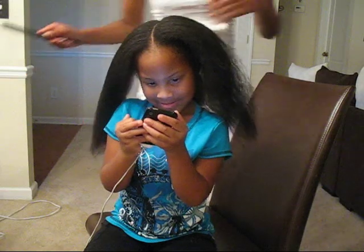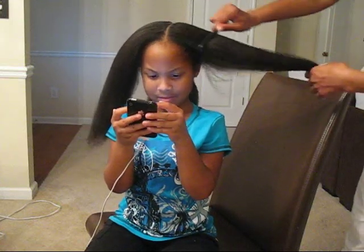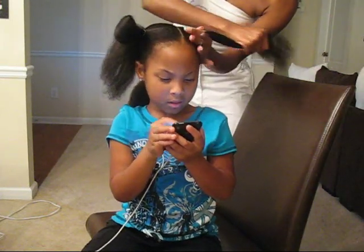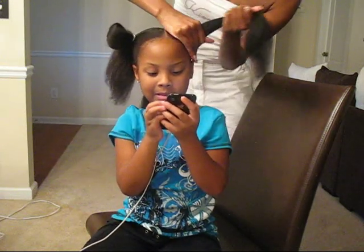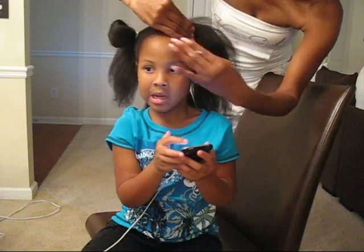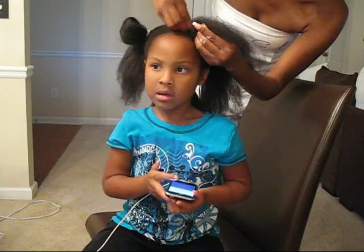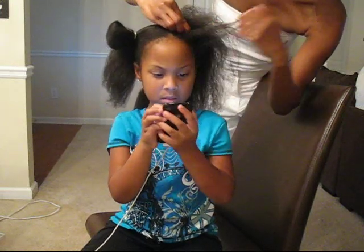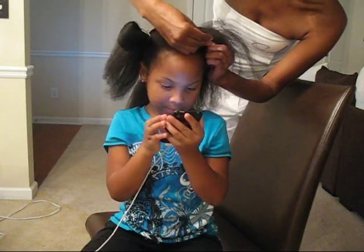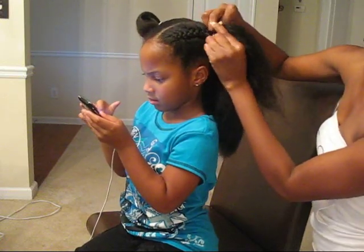So we have a ponytail on this side and we're going to have a ponytail on this side. We're going to do just one little braid going to the rear. Start up here, get my three strands. Everybody braids differently, so however you braid — under braid, over braid, whatever. I'm sure you guys can see the braid a lot better.